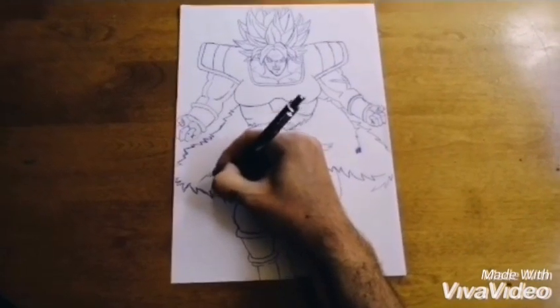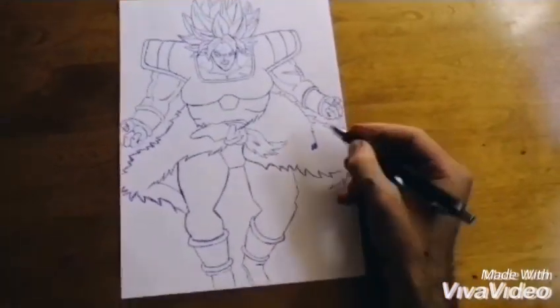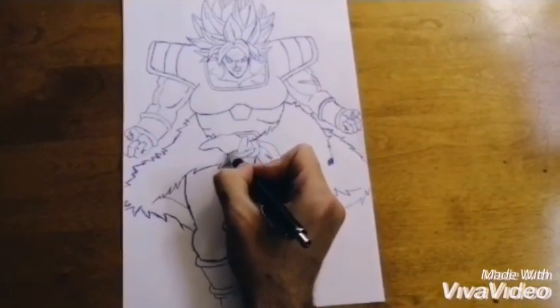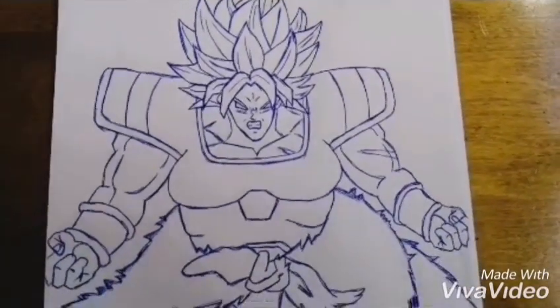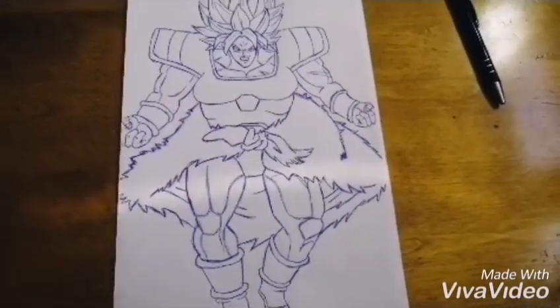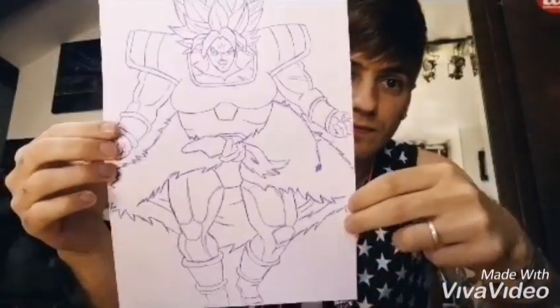You will draw Broly DBS. This is the drawing of the DBS finished. I will show you. This is what you think of my Broly DBS in Super Saiyan.